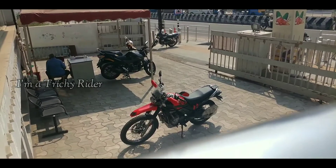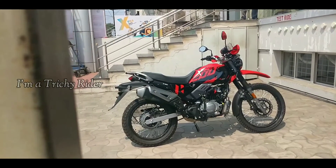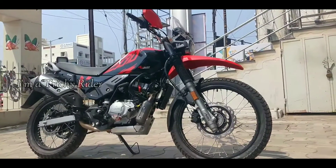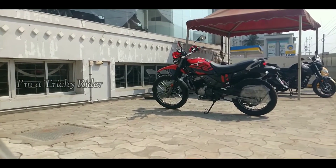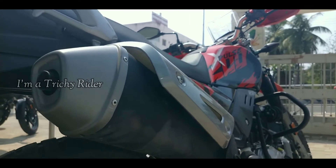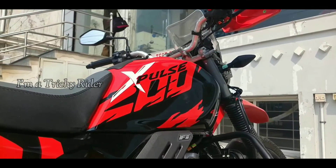When it comes to mileage, those who have bought this machine recently have reported mileage somewhere around 55 to 60 kmpl. Moving to the rubber, we get a 21-inch wheel with a 90/90 section tyre up front and an 18-inch wheel with a 120/80 section tyre at the back, making for 220mm of ground clearance — more than sufficient to clear rough off-roads, rocks and bumps, and adaptable to take on all kinds of terrains.